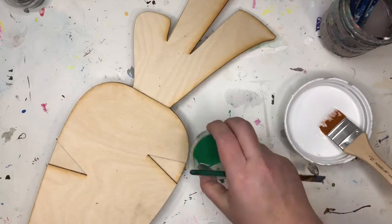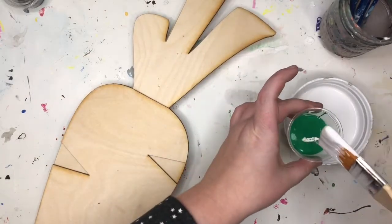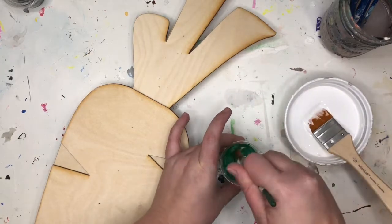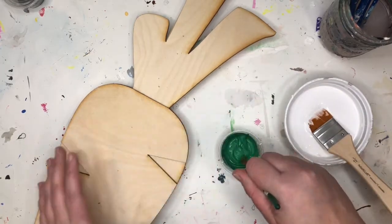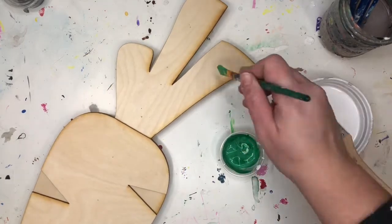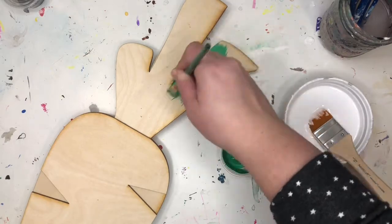I have my green paint and I'm going to add a little bit of white to it and stir it around. Adding white is going to help you cover the wood better. Once you add that white, you can just start painting your carrot top.